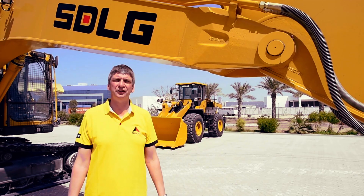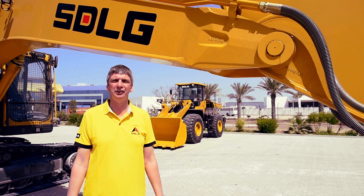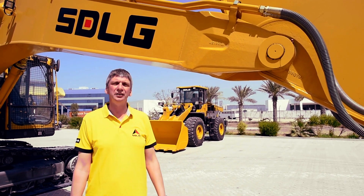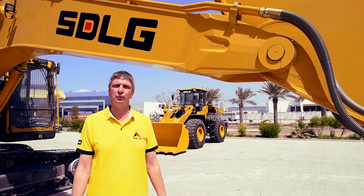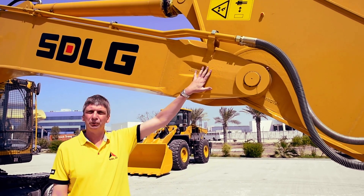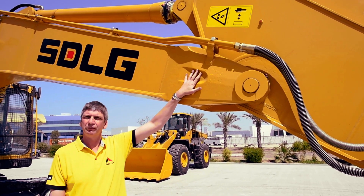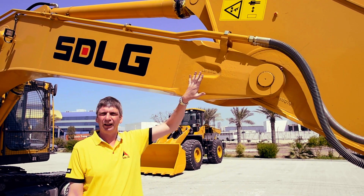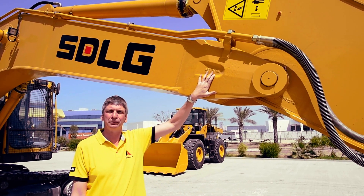The SDLG crawler excavators do generate a high break-out and high tear-out force. So we fit a heavy duty excavator end to the machine to withstand those forces that are produced. An example of that is at the boom nose, where we fit forged steel end pieces to the machine, again for durability and strength, and to withstand those high break-out and tear-out forces.